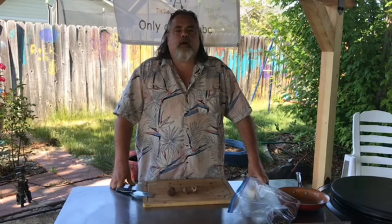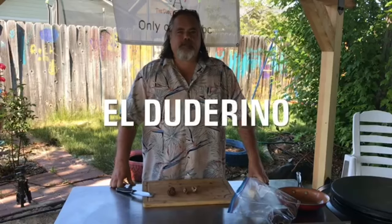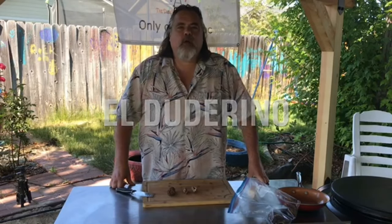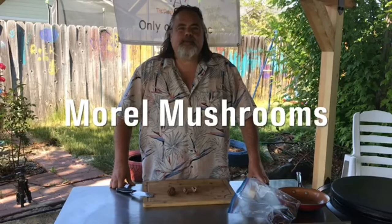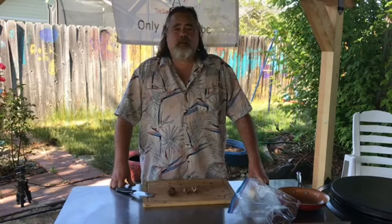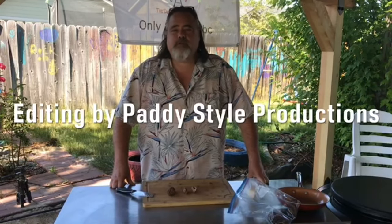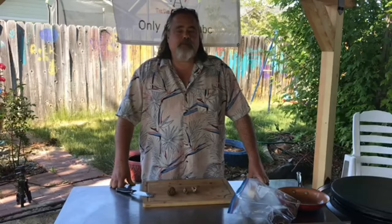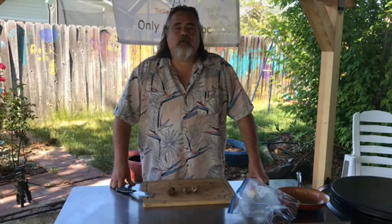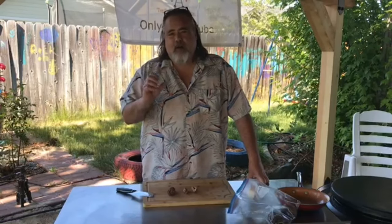Hey everybody, what's going on out there? El Dutorino here, and today on the Dude's Kitchen and Grill we are cooking with morel mushrooms. That must mean it's the end of the second season, because last year I believe our last episode of first season was with morel mushrooms as well. Then we did a fried morel mushroom recipe — this time we're gonna do it with pasta.